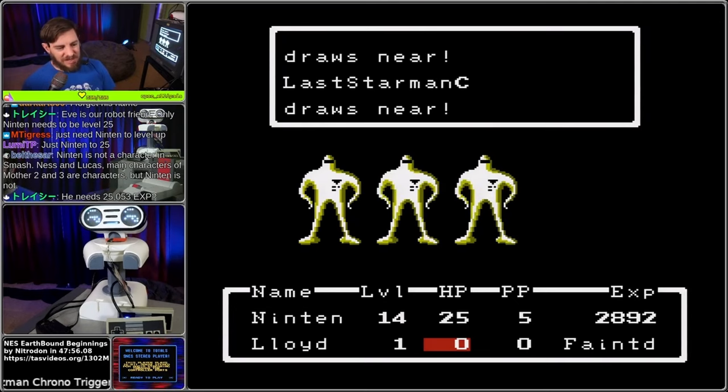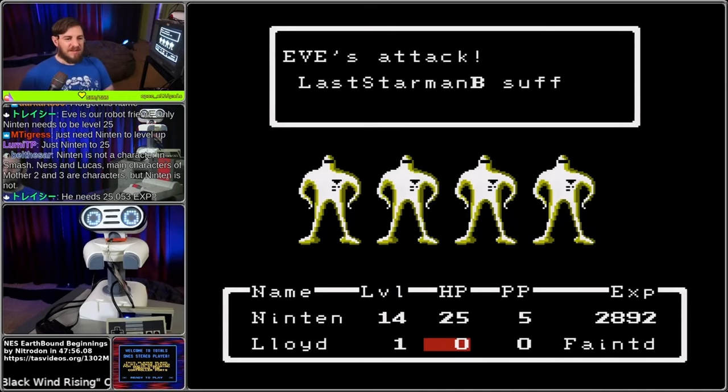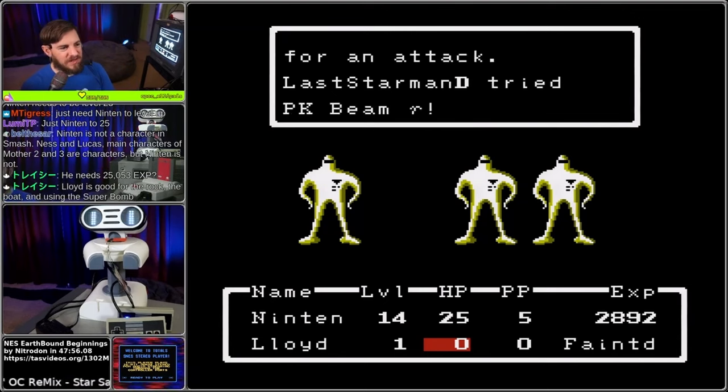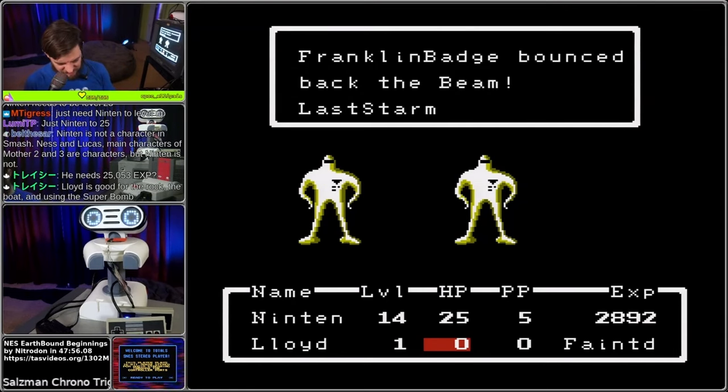So this is going to take a while. In the meantime, tell me all your Mother lore - gotta be careful how you pronounce that though. Boyd is good for using the super bomb.